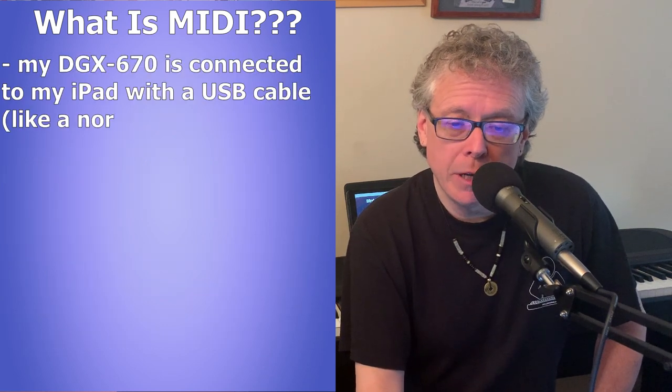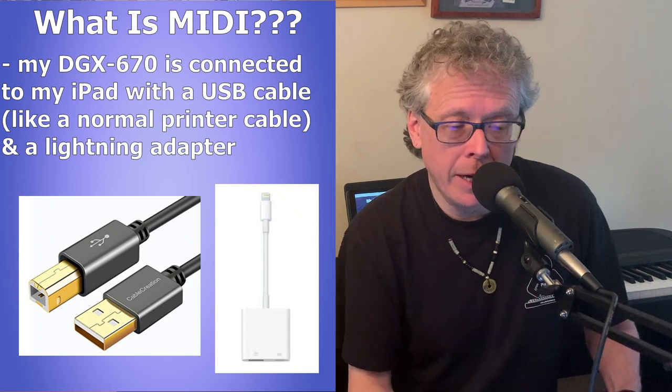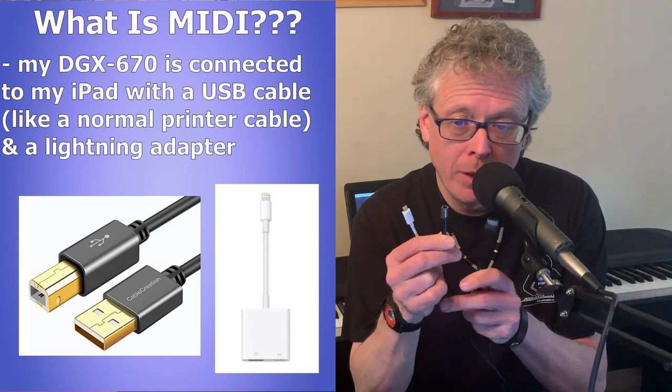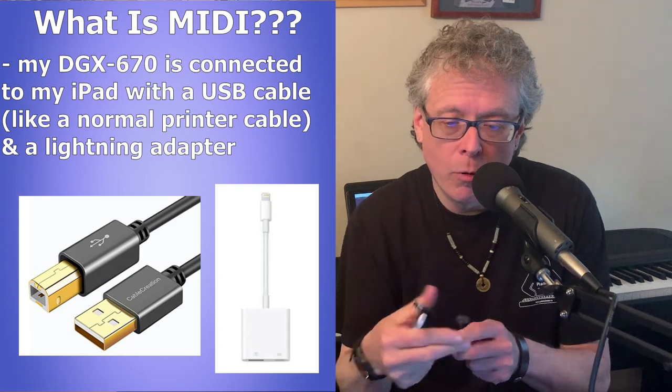I'm going to switch now to a view showing my iPad, which is connected to my DGX670 with just a normal USB cable — like a printer cable — and a lightning adapter for my iPad.